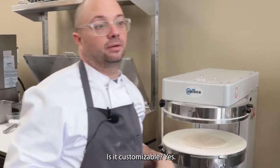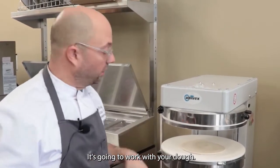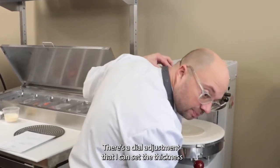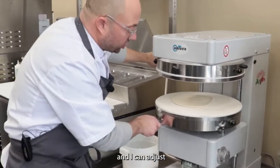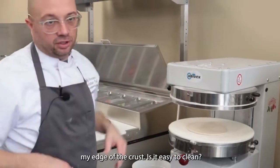Is it customizable? Yes, it's going to work with your dough. There's a dial adjustment where I can set the thickness and I can adjust my edge of the crust.